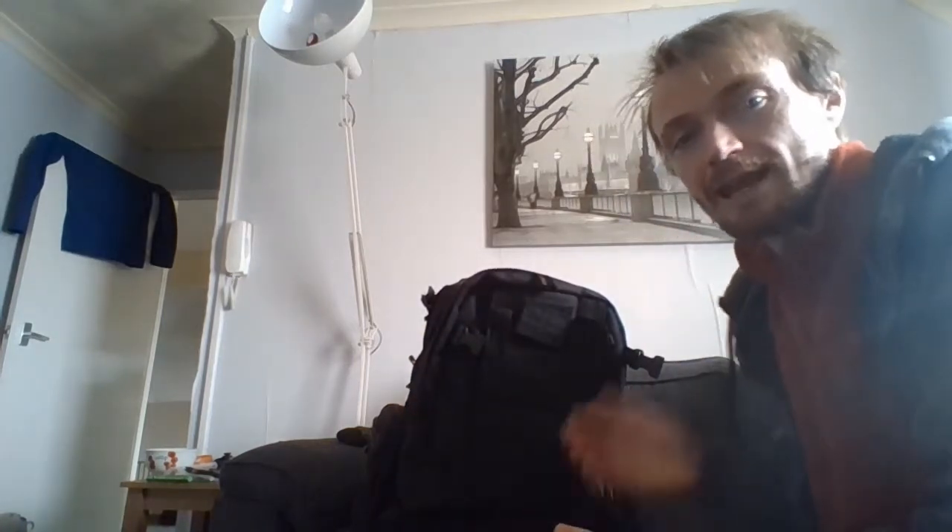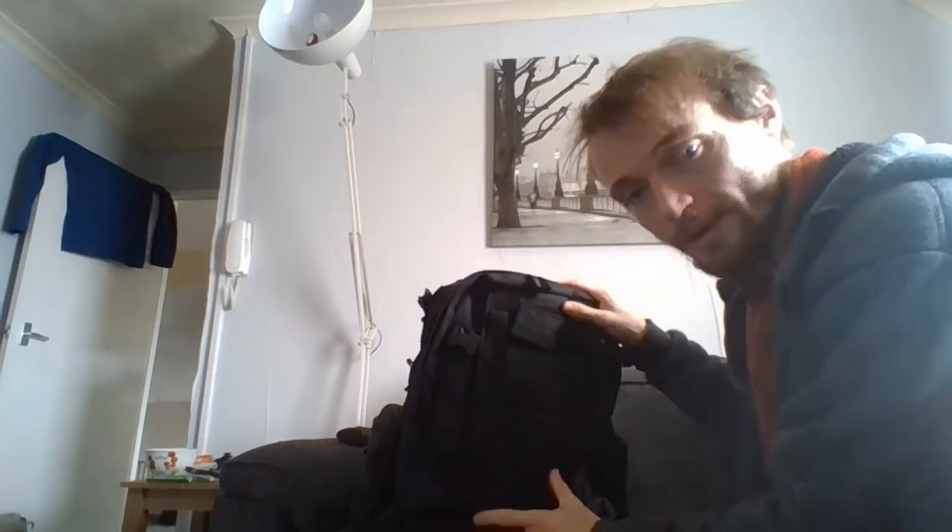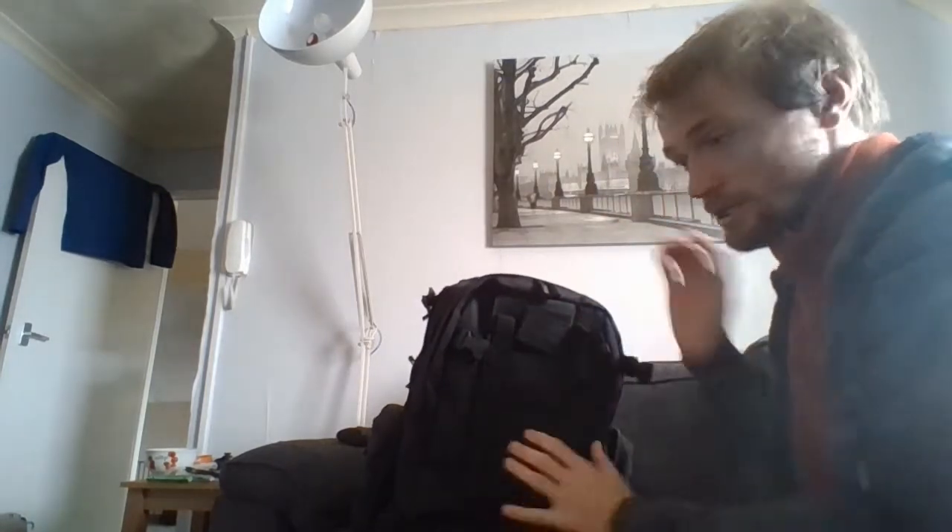It gets used for a lot of things — even if I'm out for a day trip. But from now on I will be carrying this bag; I won't be carrying the other bag. I'll just be carrying this one.